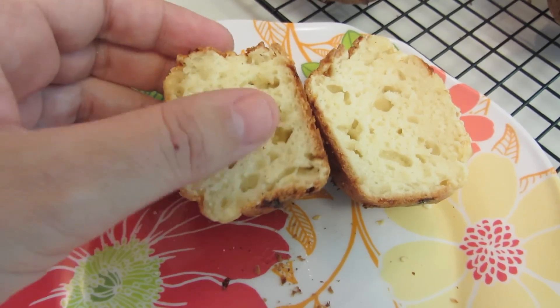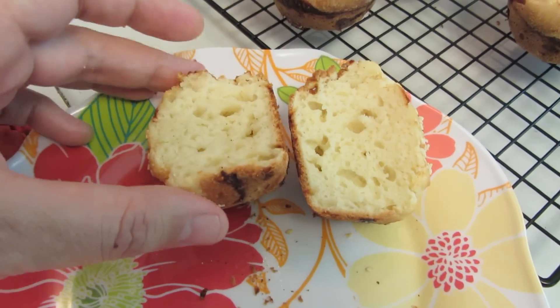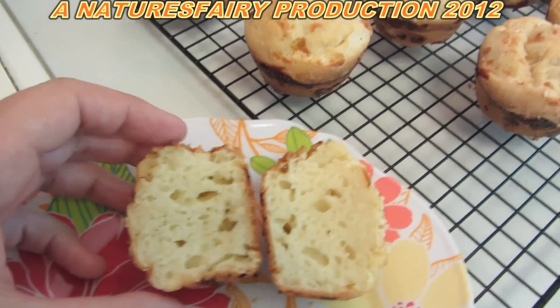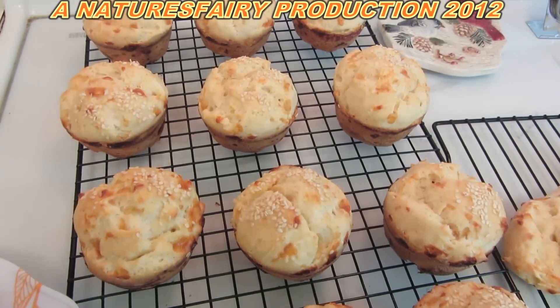Wish you guys could smell the cheese and the garlic — yum! Here's the inside of the ones cooked in the muffin tin. They're very soft. I put butter on the last one but it doesn't even need butter — it has so much flavor. It's absolutely delicious. Such an easy recipe: gluten-free buns in a muffin tin!